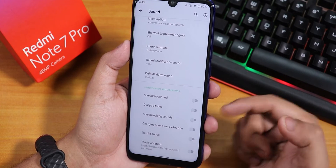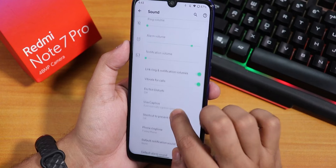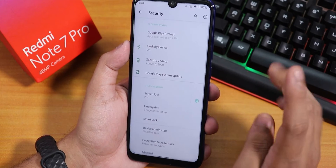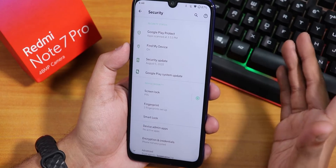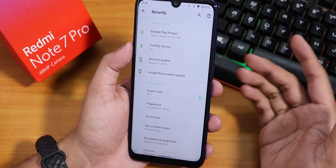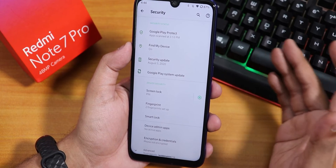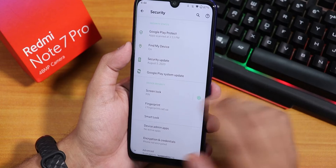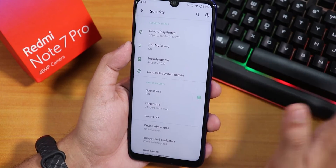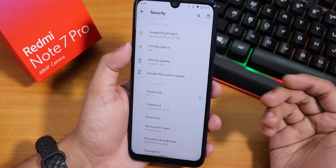In the sound settings, we have touch vibration, screen locking sound, and Mi Audio Dirac is not present here. Vibrate on calls is there. Inside security, one thing that will surely disappoint you is there is no face unlock in 2020 — I simply could not find the face unlock option here. If you are someone who does not use face unlock, you are fine because the fingerprint scanner works flawlessly.